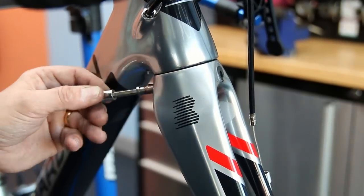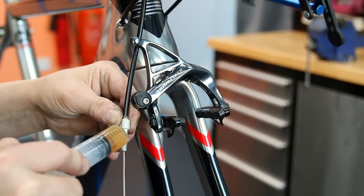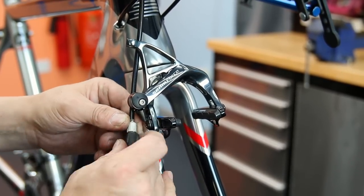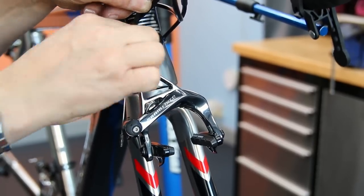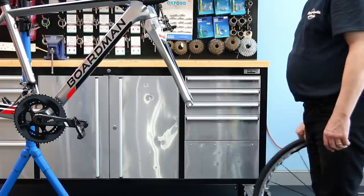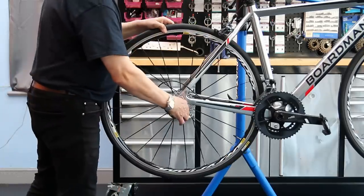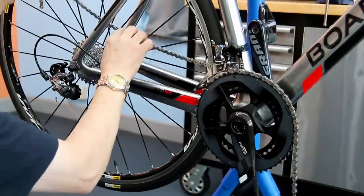In goes the front brake — a similar story: I lubricate the thumb adjuster, so all the adjusters on the bike are now lubricated. I get that brake adjusted, get the wheels on, make sure all adjustments are correct, and then move through the bike with the torquing. On go those wheels.